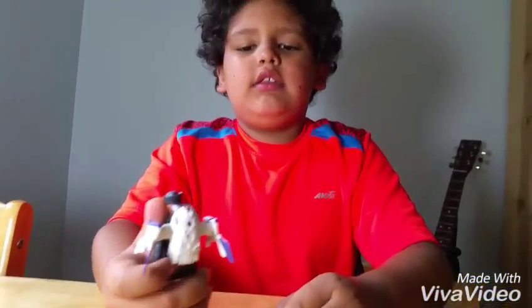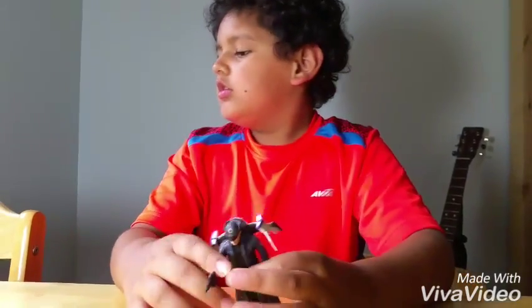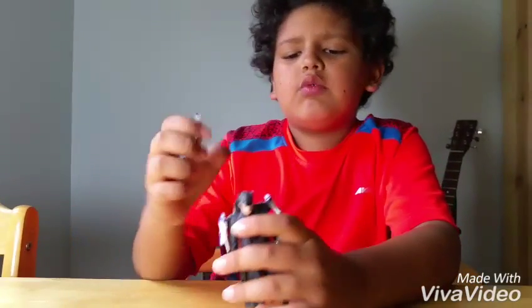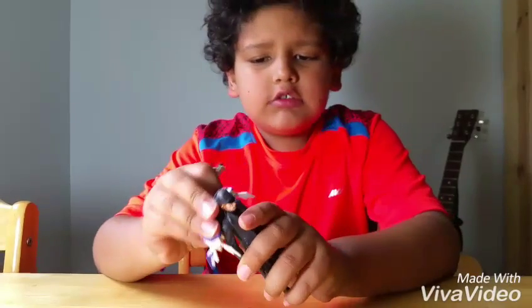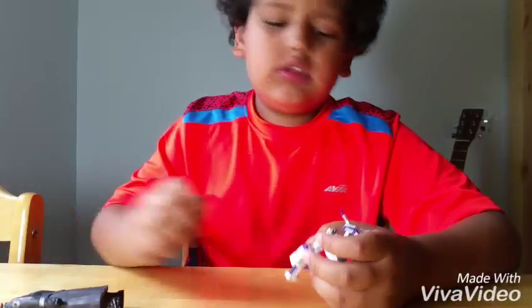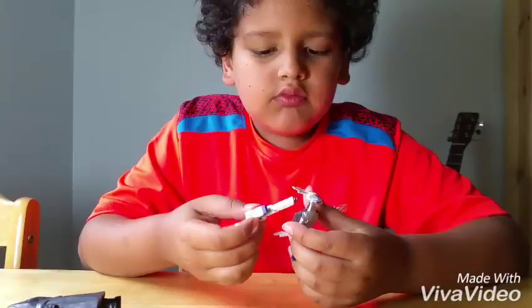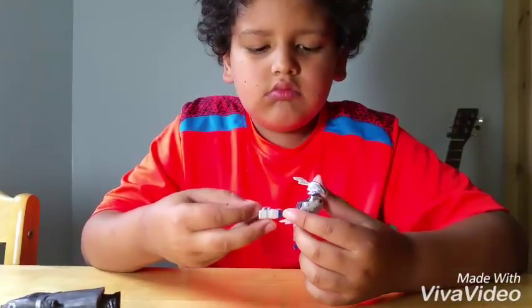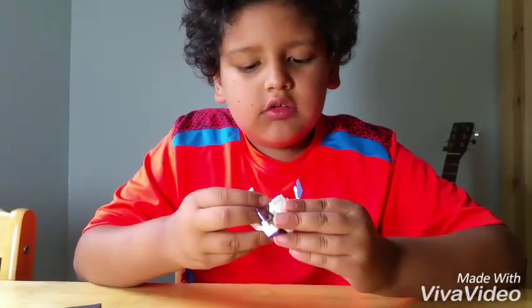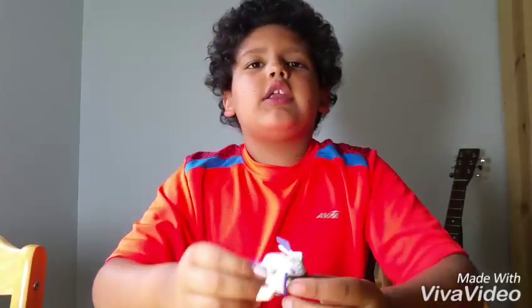Like that, and then you can make him fly around. This is one of the pieces I was telling you about — the special pieces — and you put them together somehow, like this. Like that, I think. Something like this, and then I just need one more piece, and then I've got it.